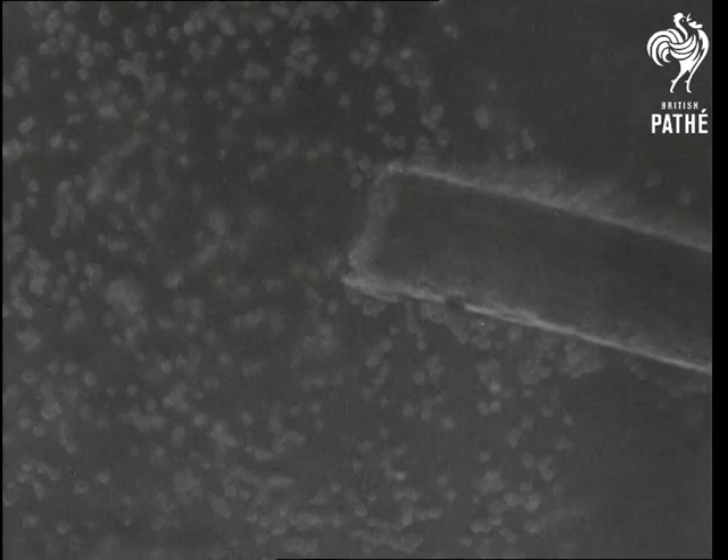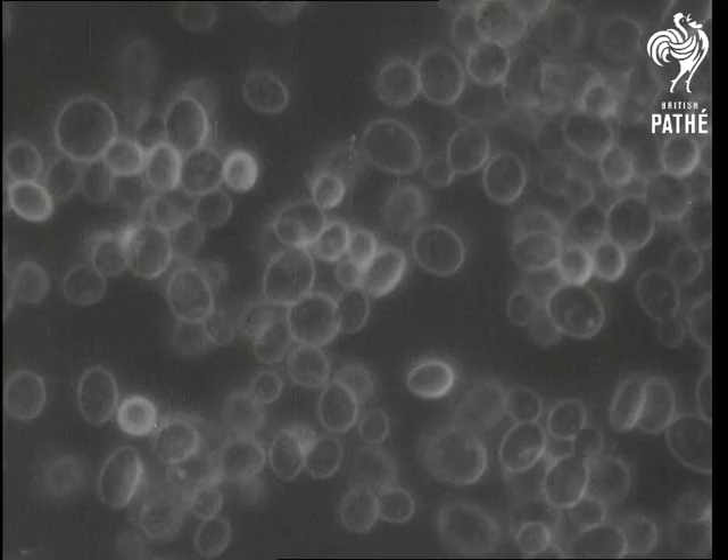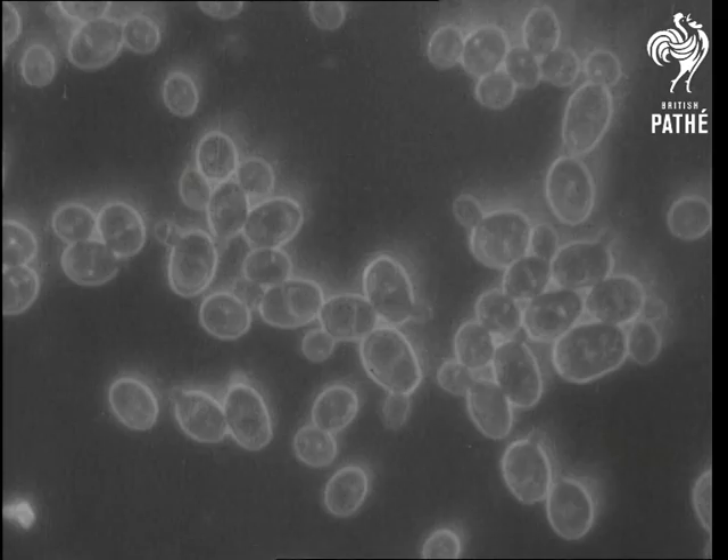Yeast is a tiny plant made of little cells, and here on the screen are yeast cells under the microscope beside a human hair — the big thing on the right. You can see how small the cells are. Yeast moves about briskly when it is put into water, and when the brewer adds it to the warm sugary mixture of malt and hops, the cells begin to grow. When they have reached a certain size, new cells begin to bud out of them and eventually break off and start life on their own. You can watch this happening on the screen now.